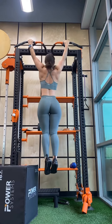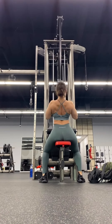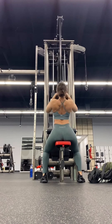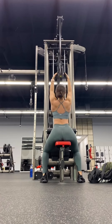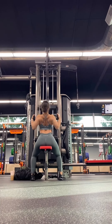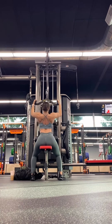Then I have close grip lat pulldowns — it looks like that. My back looks pretty good. These are pretty cool. I really don't like these attachments, but this is what it looks like — just do them, I guess.